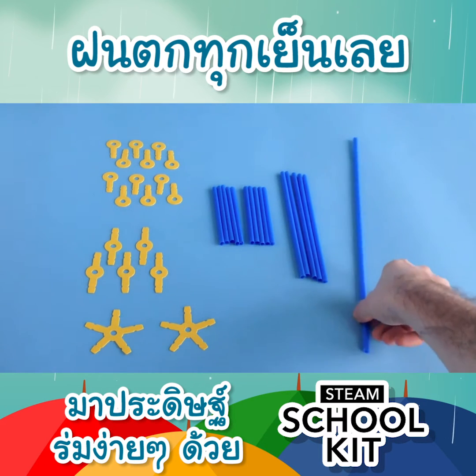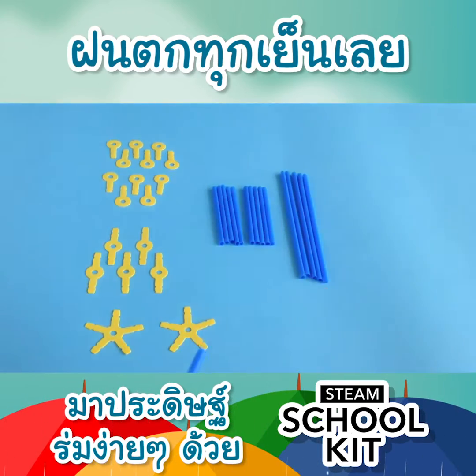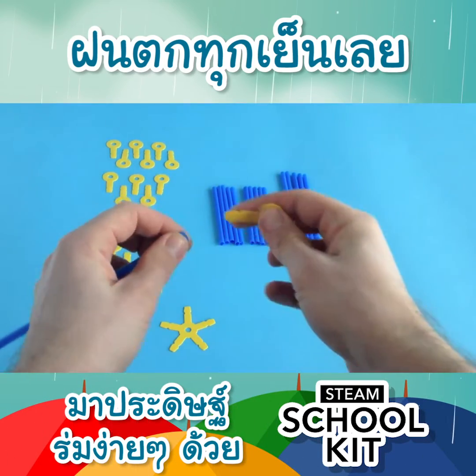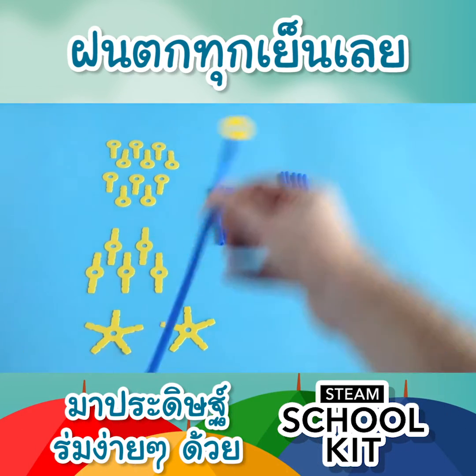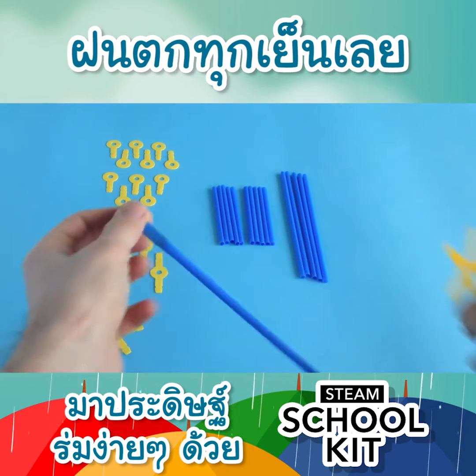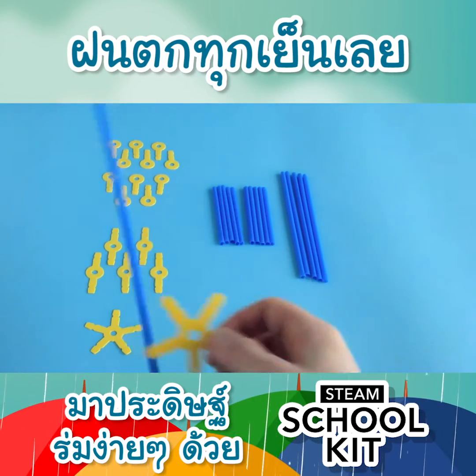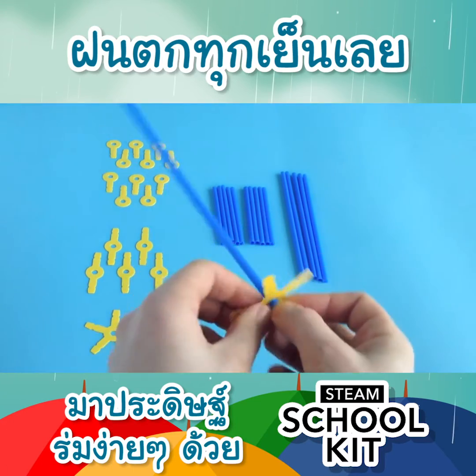We start building with the long straw and a single straw bee. Take the single straw bee, put it in there like that. Next step is taking the five-legged one and putting it on the straw, like this.